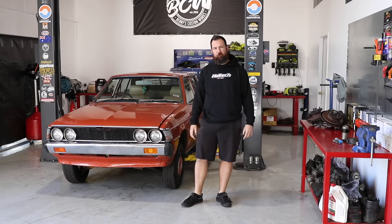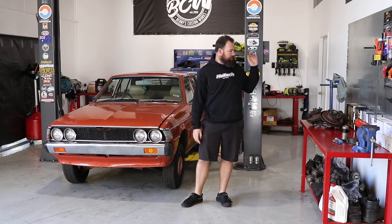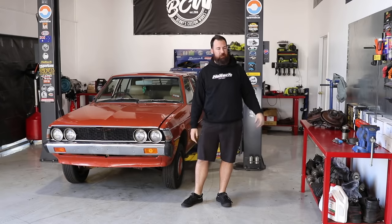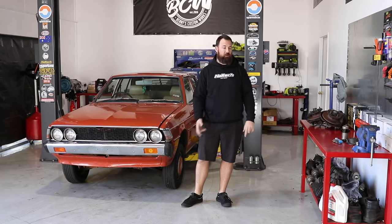Welcome back to Benny's Custom Works, proudly supported by SparesBox. Today we're going to start ripping into the Sigma. This episode we're going to be doing all sorts of suspension stuff, including building our own coilovers for the front. And to wrap it up, we're going to do the rear end — put some lowered springs in and some new shocks.